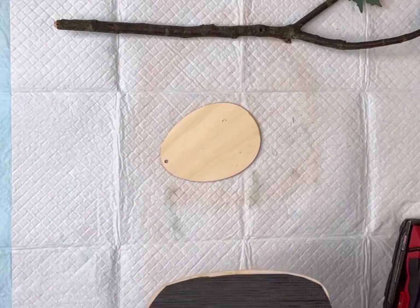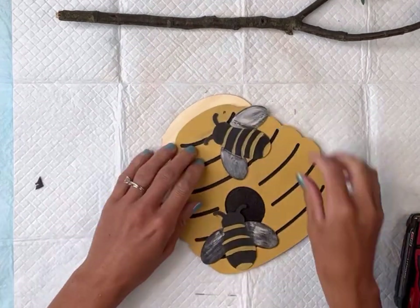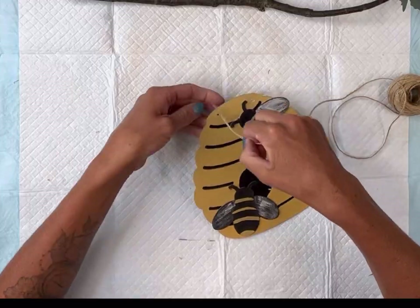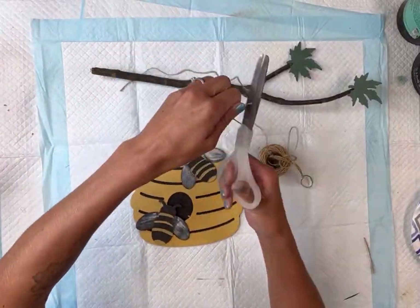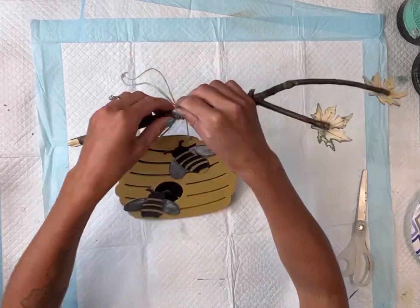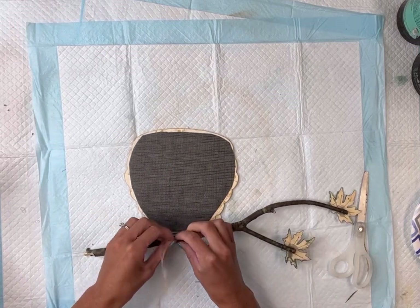I'm going to drill two holes at the top of my beehive using my hand drill. Once I have the two holes, I'm going to string some jute at the top, cutting it a little long so that I can wrap it around my stick a couple of times. I'll wrap it and then tie a knot so that the beehive is hanging from the tree branch.